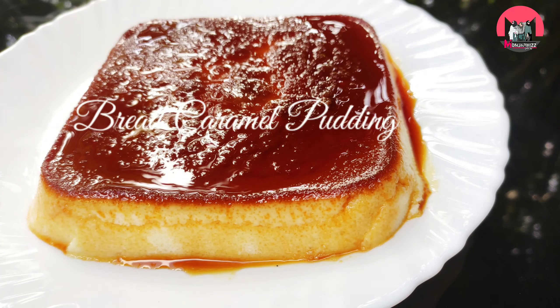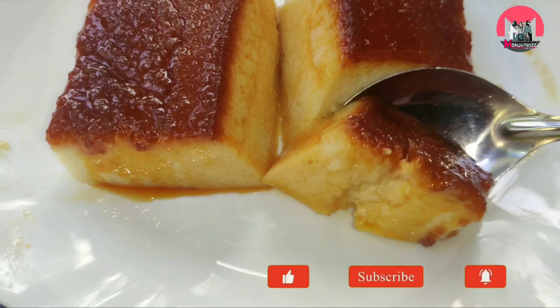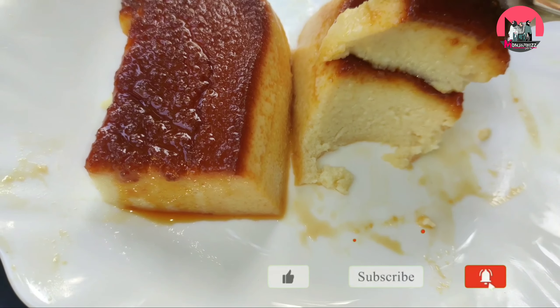Hi, hello! Welcome back to my channel. Today is a recipe for bread caramel pudding. Please do subscribe to our channel. Let's go to the video.